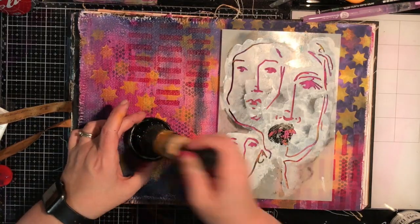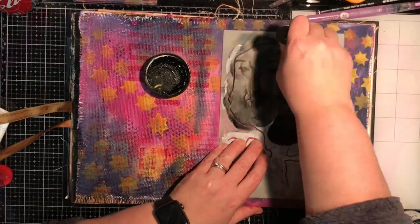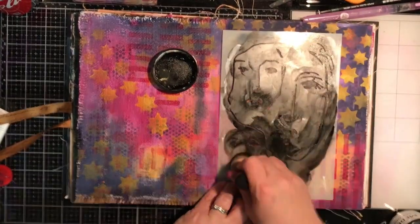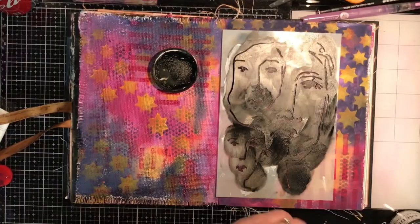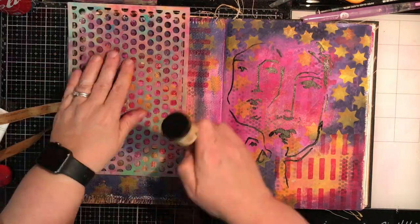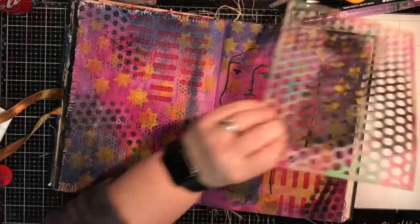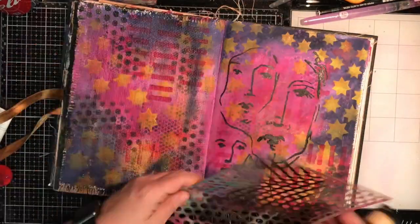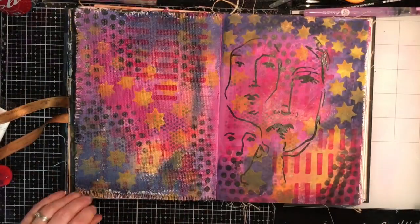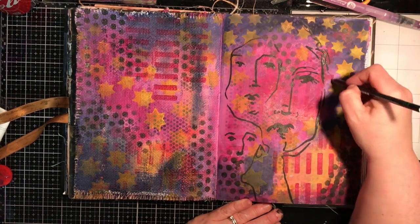For this stencil I'm using the black gesso and my blending tool. I've changed my blending tool because the paint had dried on the first one, making it a very hard surface that wasn't letting the paint pounce through the stencil. You need some softness to your sponge when you stencil, otherwise you'll get lumps of paint going through. This shows the contrast between the navy in the background and the black over the top — the navy blends in with the background whereas the black stands on top and really pops.